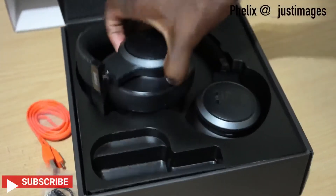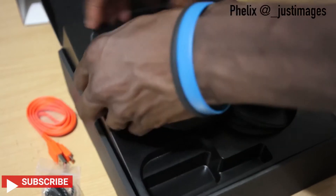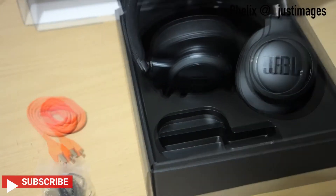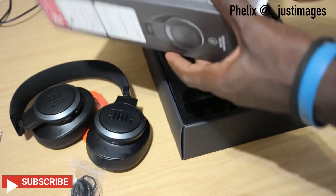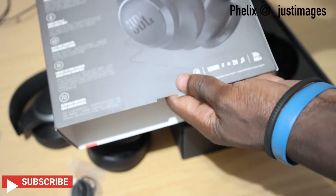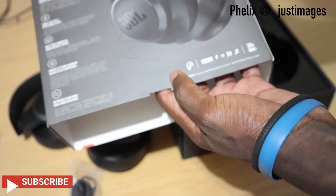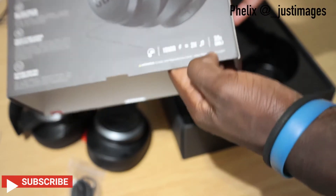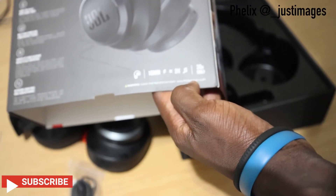Let me take the headsets out — you need to be careful with these. Before I go any further, I'd like to mention one of the best features. These headsets aren't new — they were launched in 2019 — but I took my time to see if they're still worth it in 2021. They do 30 hours of battery on a single charge.